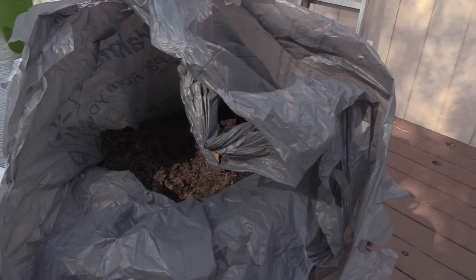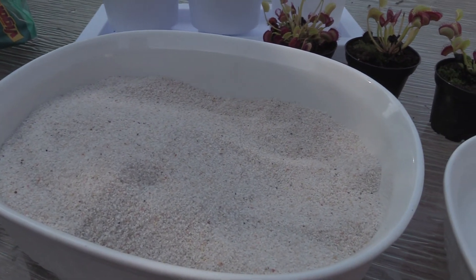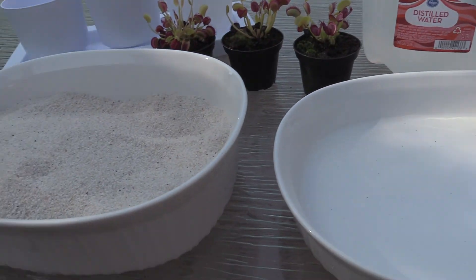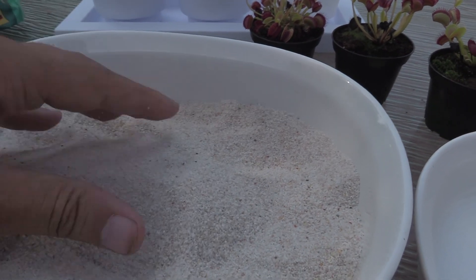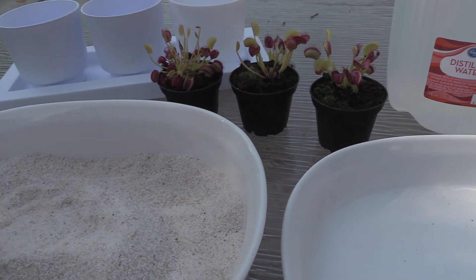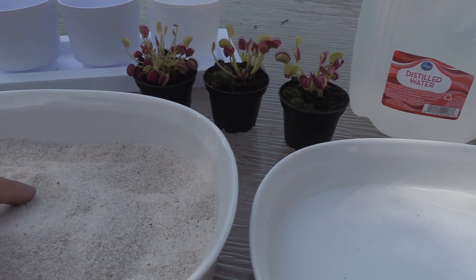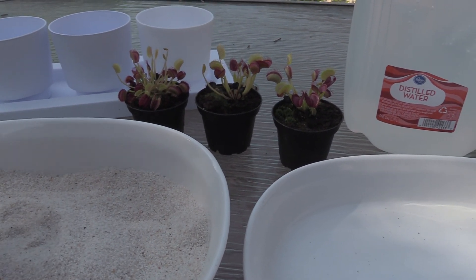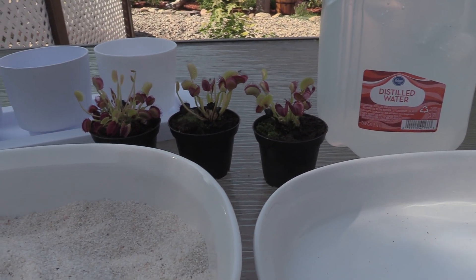So what we're going to shoot for today for the soil is five parts peat moss, three parts silica sand, and two parts perlite. Silica sand is basically just ground-up quartz, very fine, and it helps create aeration in the soil so that water can drain through really easily. The perlite helps absorb some of that water and distribute it, keeping your plant nicely saturated without creating the root rot problem that ends up killing a lot of Venus flytraps.